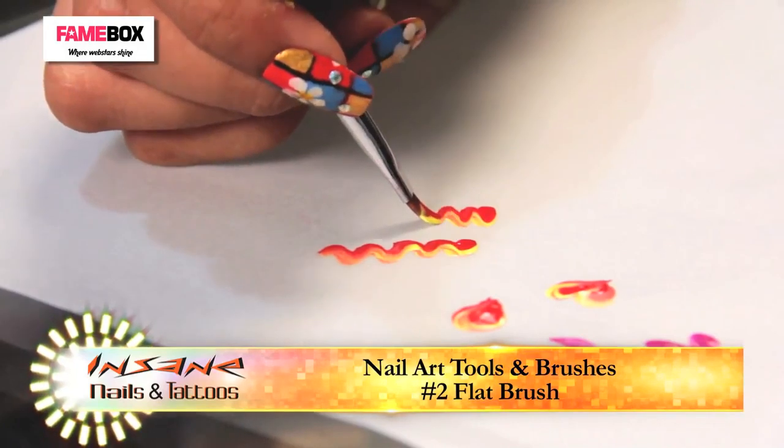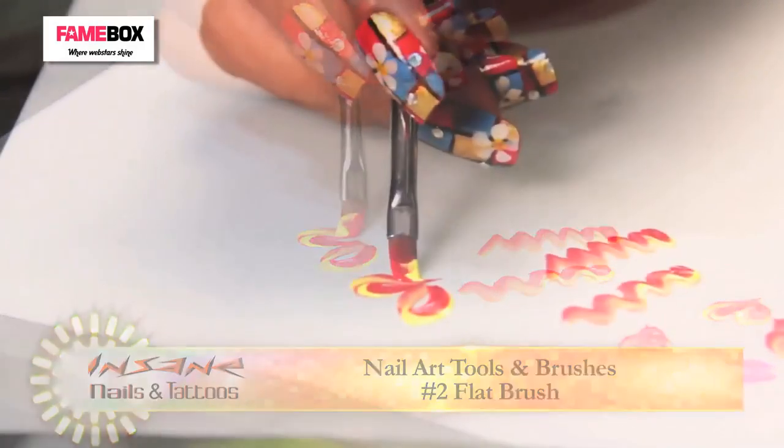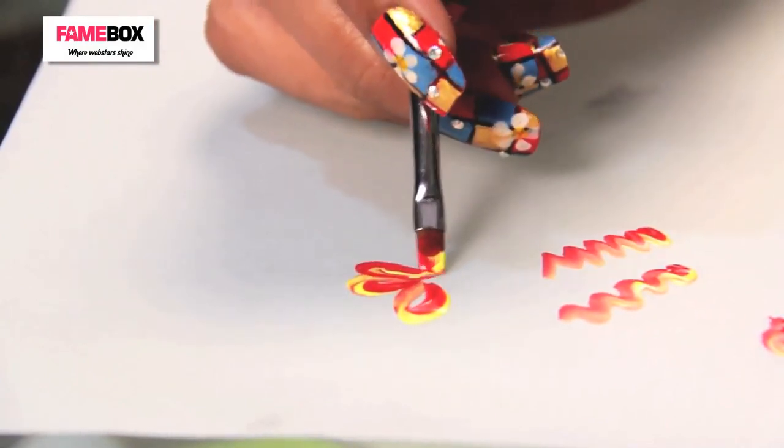I can make waves by brushing across. I will show you how to turn this into a butterfly once we are done using all kinds of brushes. So this is the use of a flat nail art brush.